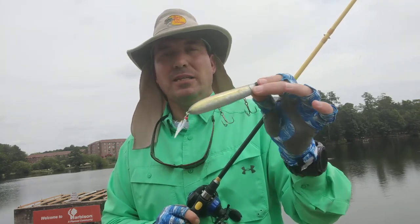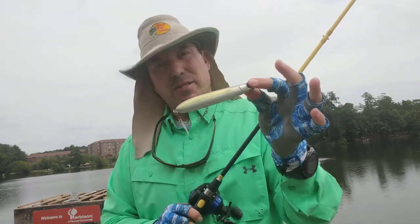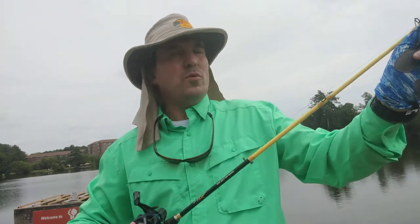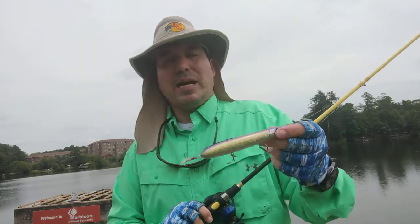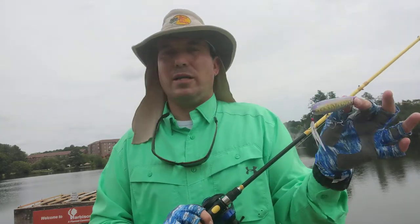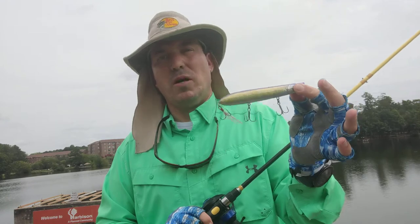Just from my initial use of it and the way this thing looks, this is a big fish bait. I can definitely see now why it caught fish the way it did at the FLW, and why so many guys have thrown it. This thing moves a lot of water when it's walking — it sprays water in front of it. It is an awesome, awesome bait.